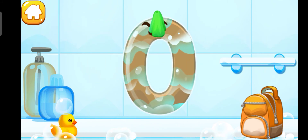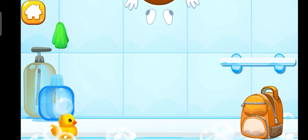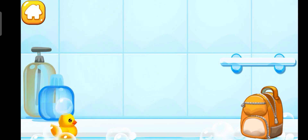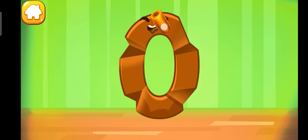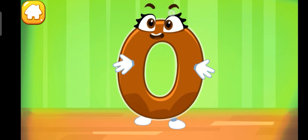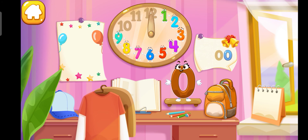Wipe the figure with a towel. Good! Put the number 0 in its place.